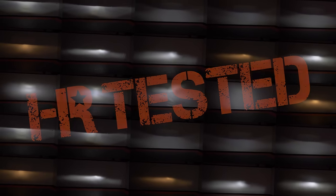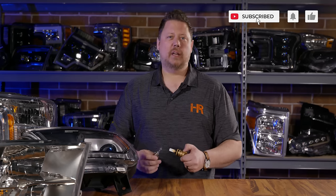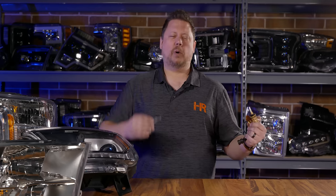It's really that simple. If you want to learn more about which LED headlight bulbs, HIDs, or halogens are best suited for your vehicle, go check out the other videos on our channel. And of course, subscribe if you want to learn more about how to do lighting better.